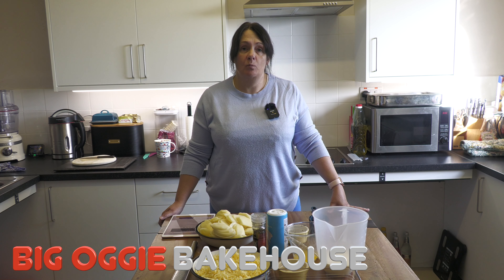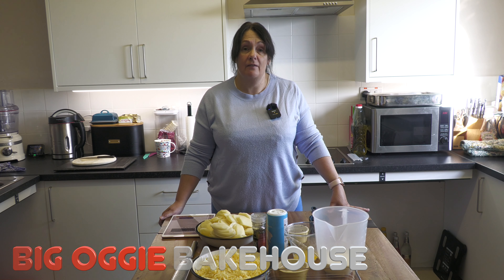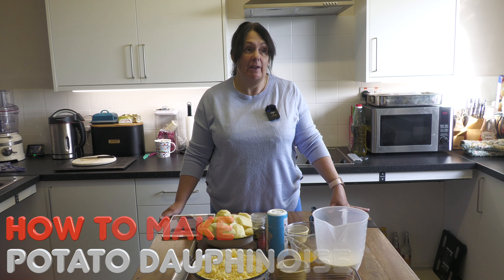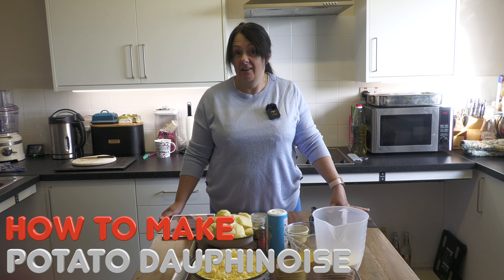Good afternoon everyone and welcome back to the Big Oggie Bakehouse. This afternoon we are going French, believe it or not. My French was never great. Bonjour.